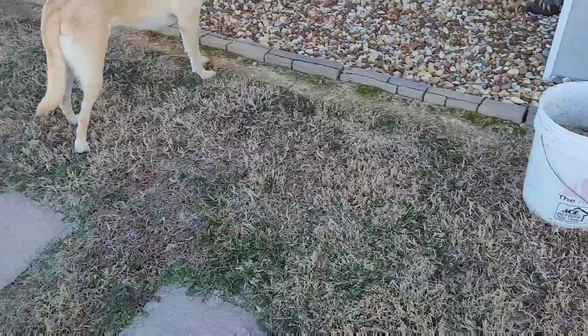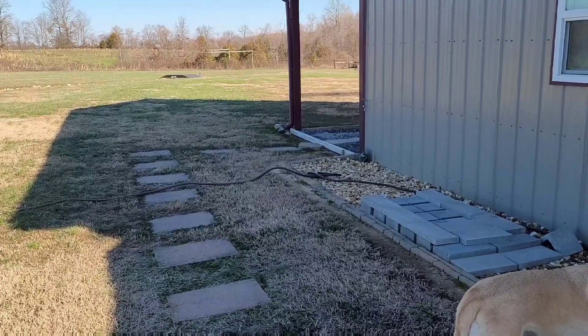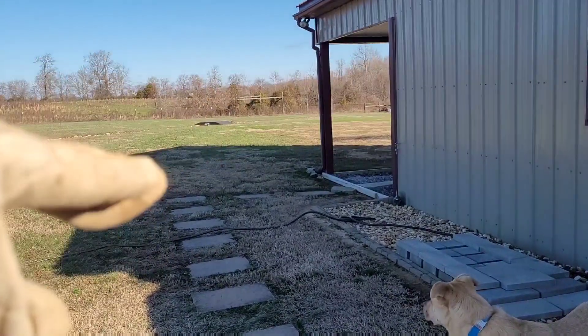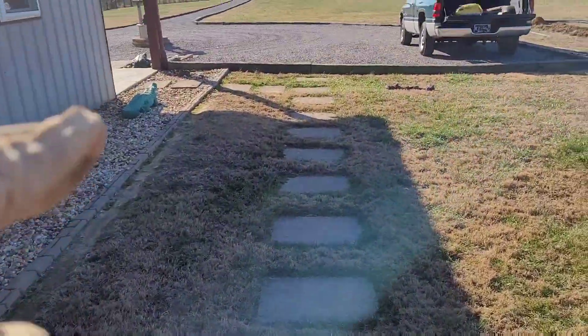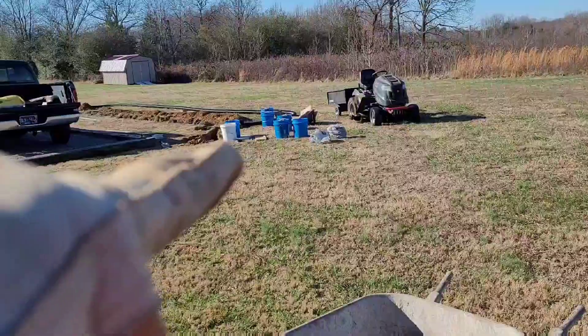I put a French drain along the west side of my house a couple years back. It drains out that way to a bridge and goes down the dry creek into the pond. It also comes around this way and goes behind my truck. Right where those buckets are, I had a dry well.